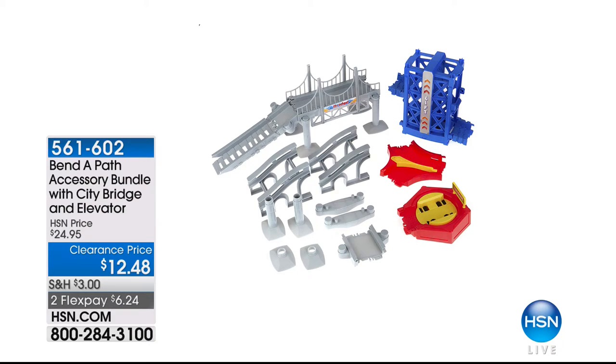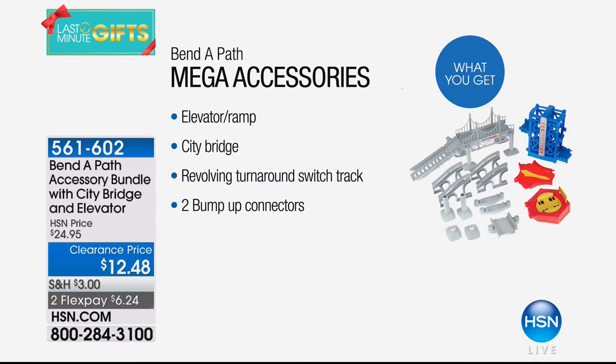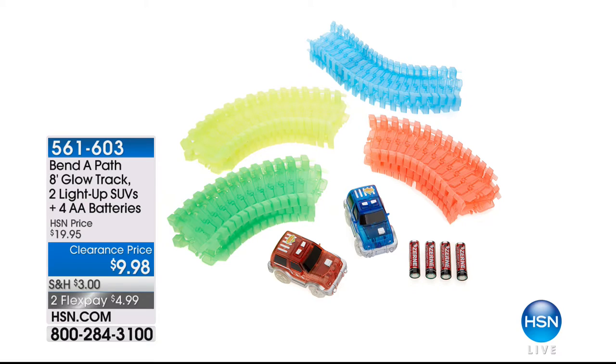Best value anywhere — all of this is $17.48. The additional accessories — the elevator, turnabout, diverter, and bridge — are $12.48 for the complete set. You can also add the additional track and two extra cars with batteries for $9.98. It is truly the best value on our number-one customer pick, Bend-a-Path. Pick up multiples — it's an affordable way to give back this holiday season through Toys for Tots.